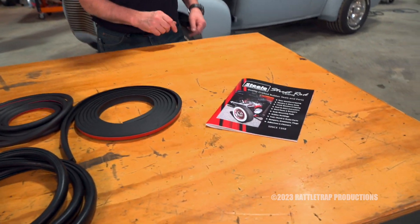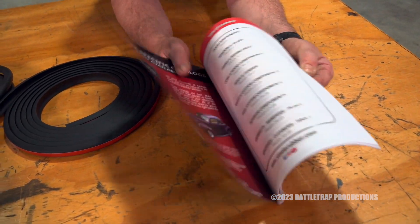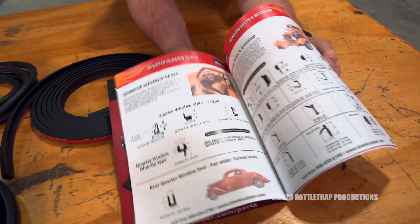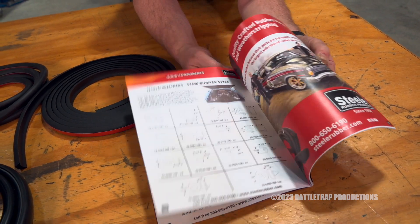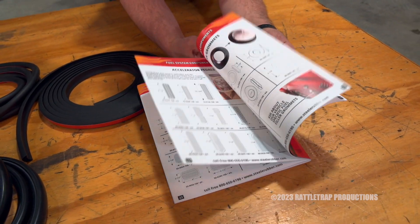Steel Rubber said enough of that, so they came out with this street rod catalog. Notice everything is laid out in nice, concise categories — quarter window molding, hood bumpers — everything is very easy to find.